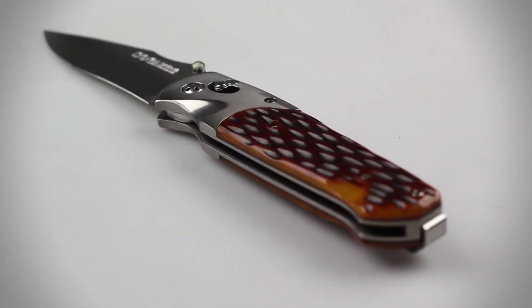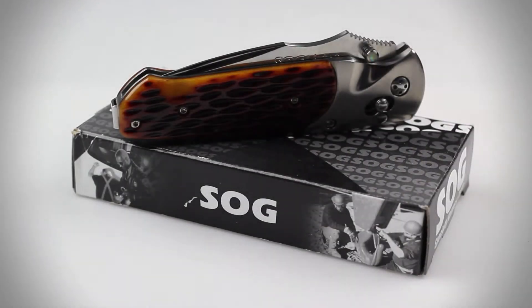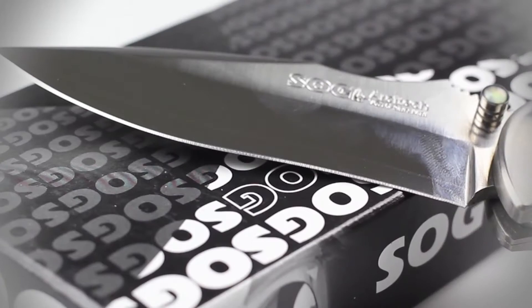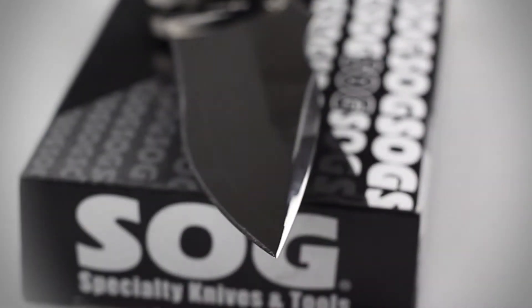The Architect has an overall length of 8 inches, a closed length of 4.5 inches, and weighs 4.5 ounces. The blade measures 3.5 inches in length and is constructed of Sanmai VG10 stainless steel. The blade also features a straight edge, clip point tip, and satin finish.